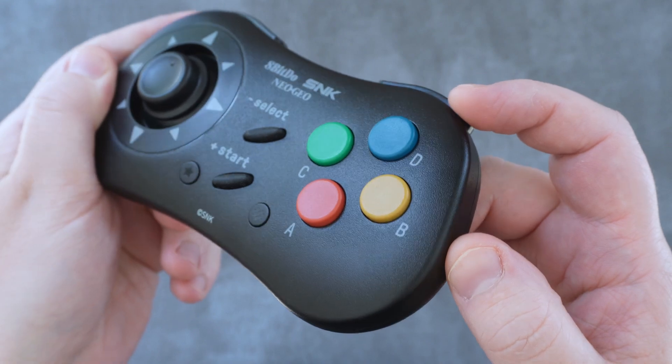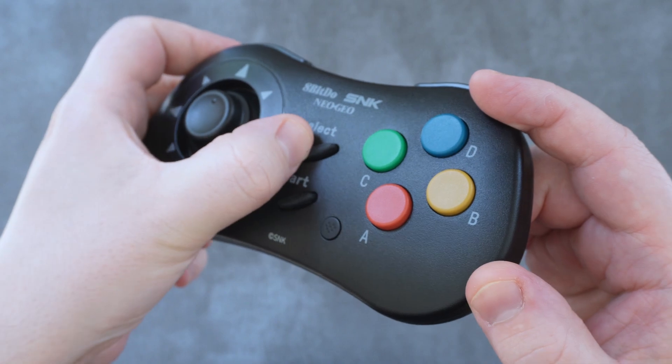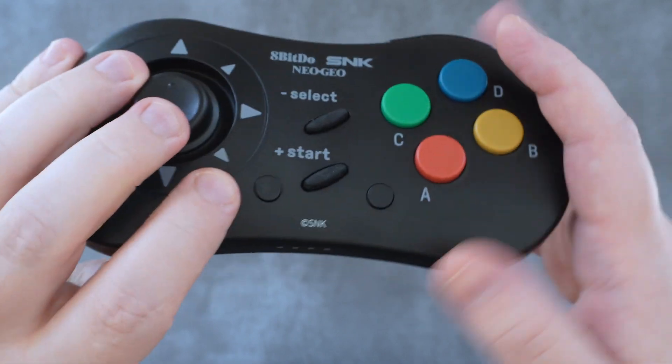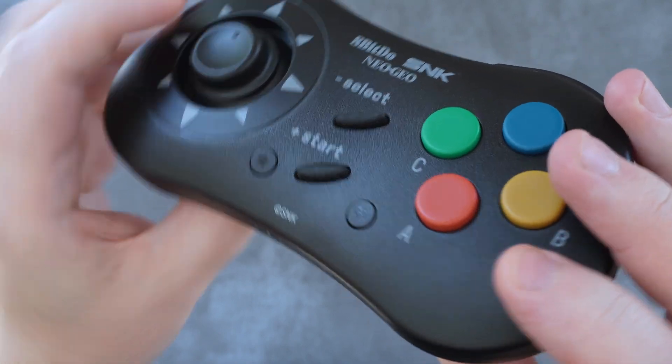Even the colors — especially that mustard yellow on the B button — just feel very old school. The start and select buttons are rubbery and silent, much like the original. The additional buttons on the front, star and heart I guess, are dome switches and feel, well, fine.